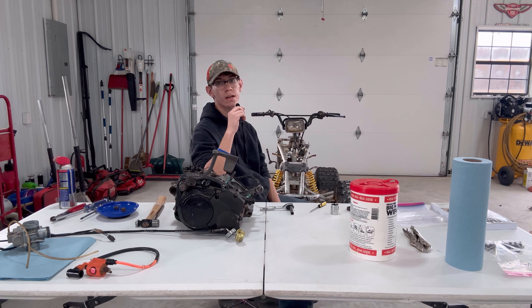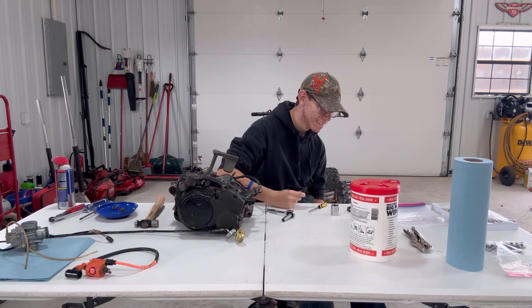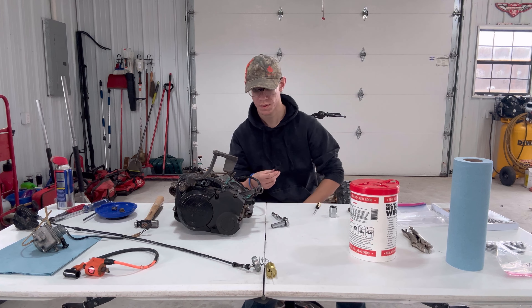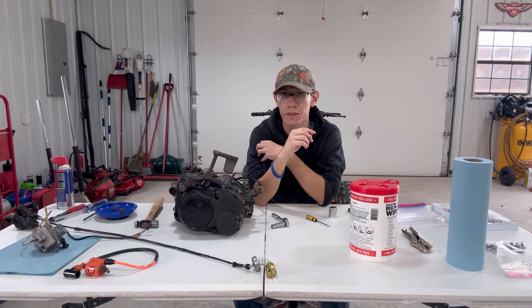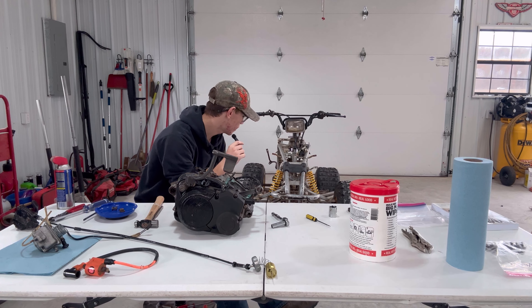Well, well, well — would you look at that. It doesn't have a motor now, it's on the table. Anyway, motor's out — you can see the motor's out, quad is right behind me there.